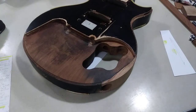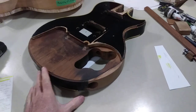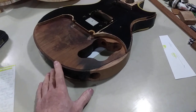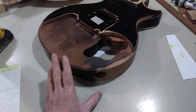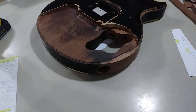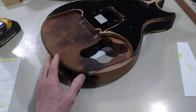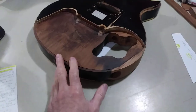Hey guys, this will be video 7 for the Les Paul restoration. It's probably going to be a fairly long video. I'm going to go into a lot of topics — the first half mostly related to construction, craftsmanship, tooling, and how to use certain drill bits and hole saws and things like that.